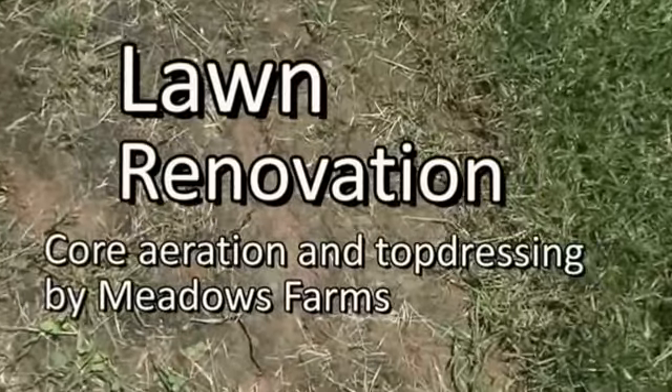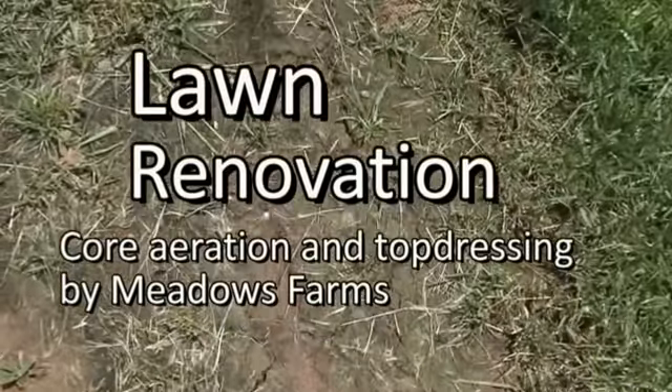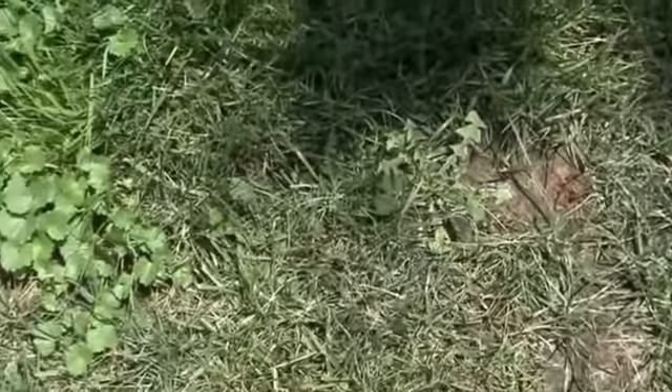Metis Farms welcomes you to this updated lawn renovation video. Nature abhors a vacuum, and experience shows us that bare soil or gaps in a stressed lawn will be filled by weeds. The solution is not more fertilizer.